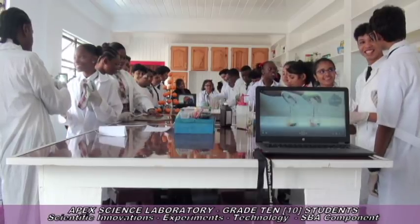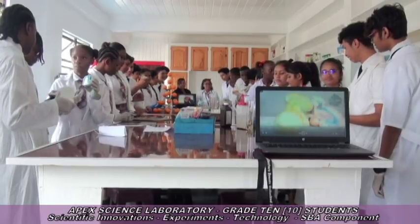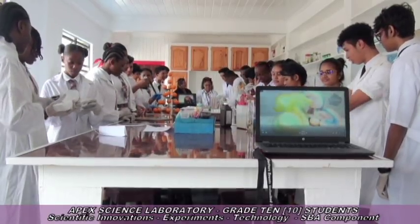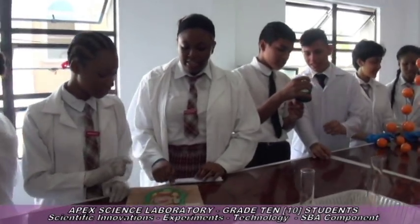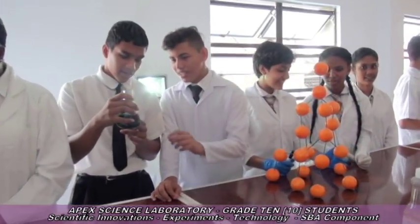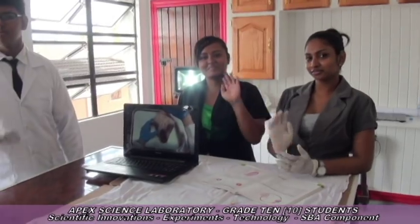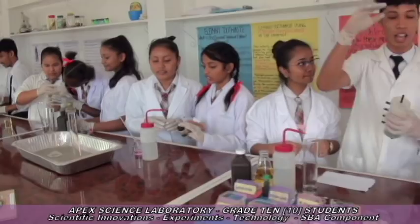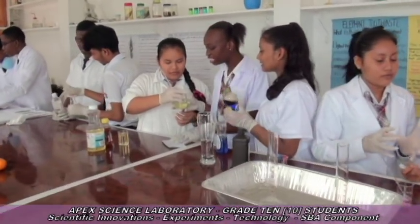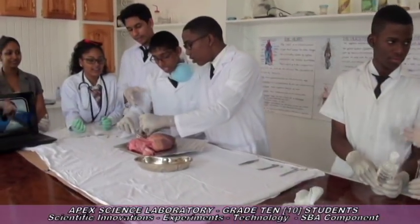State-of-the-art science laboratory. Future scientists, medical students. Group discussions are being encouraged. These students will be scrutinized and motivated. Grade 10 students. Hard work. Group presentations.